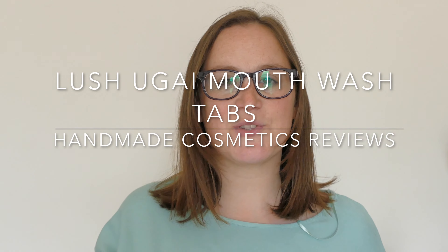Hello everyone, welcome back to another edition of Handmade Cosmetics Reviews. Great to see you all today and thank you for joining me. Now I don't know if you noticed last week, Lush launched their very brand new mouthwash tabs and I've got one here for you today.